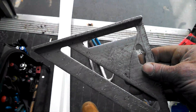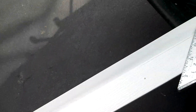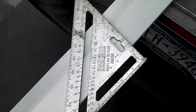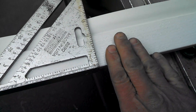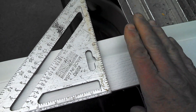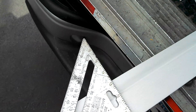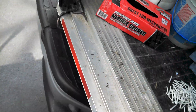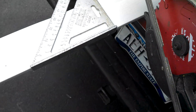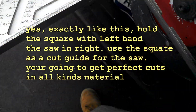I would hold the carpenter square up against the edge and use it as a guide for my circular saw. If you're using a hand saw, just mark it with the carpenter square and cut on the line. I'll be using something like this — I'm doing it one-handed here — but I would use that as a guide for the shoe and adjust it to cut the mark with the blade for a nice straight cut.